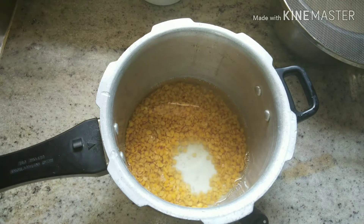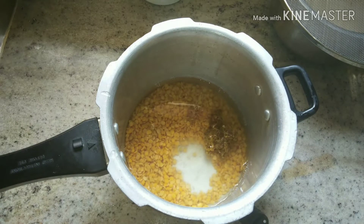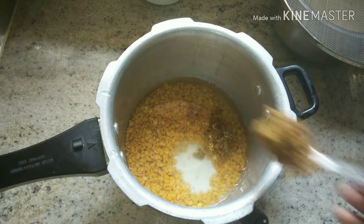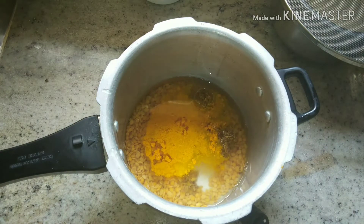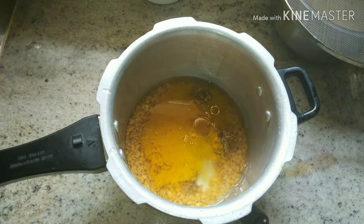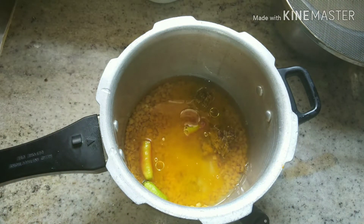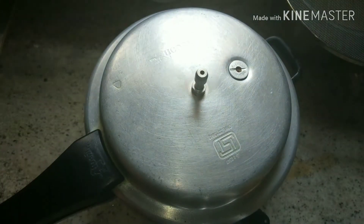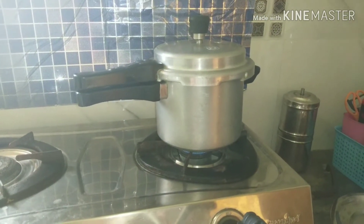Now add 2-3 spoons and add 2-3 green chilies.